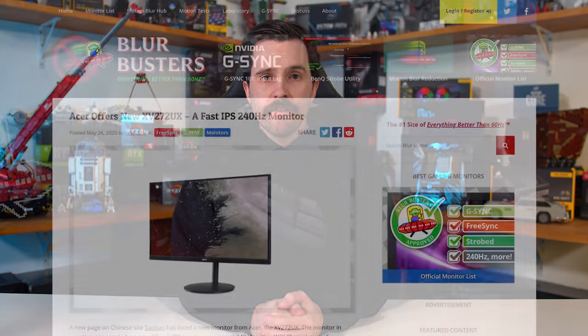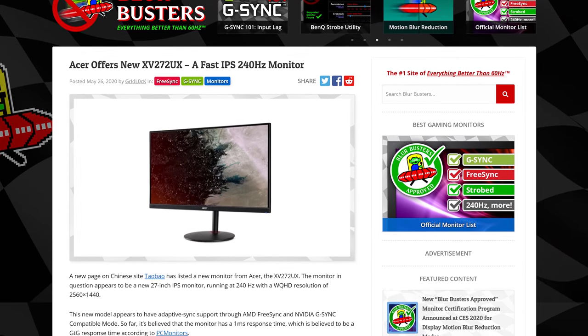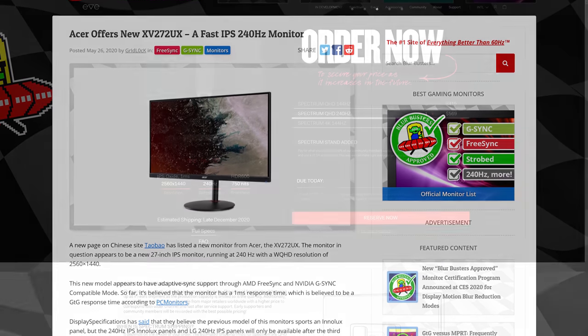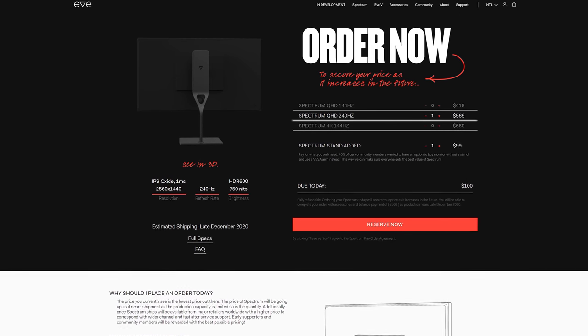If the Odyssey G7 doesn't take your fancy, I would suggest waiting for some upcoming models, which could hit the market as early as the next few months. There's the Acer XV272UX, which will bring 1440p and 240Hz together in an IPS monitor, along with the EVE Spectrum QHD 240Hz. We're also set to finally get 32-inch 1440p high-refresh IPS monitors later this year, such as the ASUS ROG Swift PG329Q with its 175Hz refresh rate — something to keep an eye on, as this monitor size hasn't been blessed with the best high-end options over the last few years, Samsung Odyssey aside.